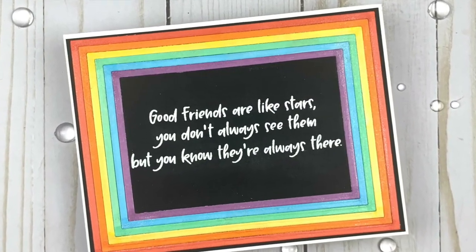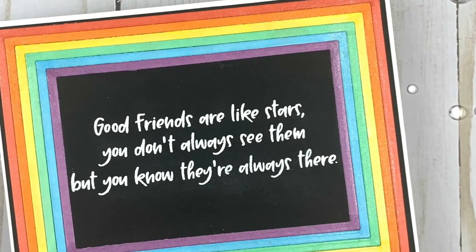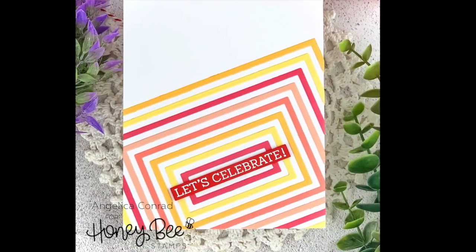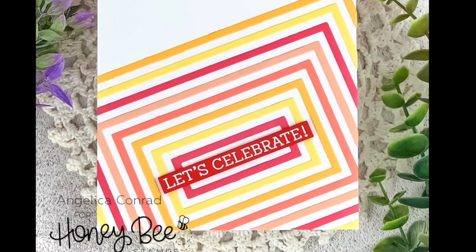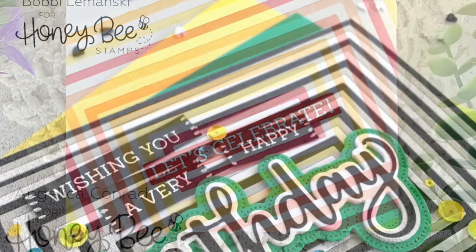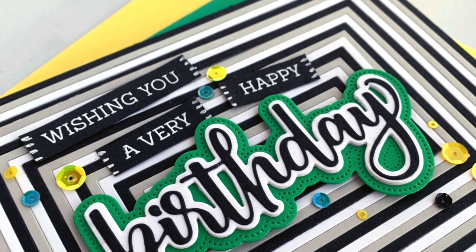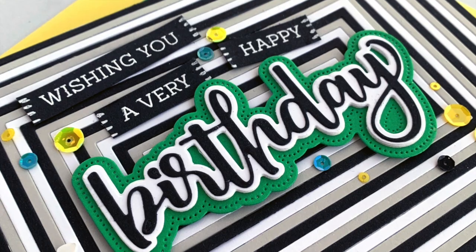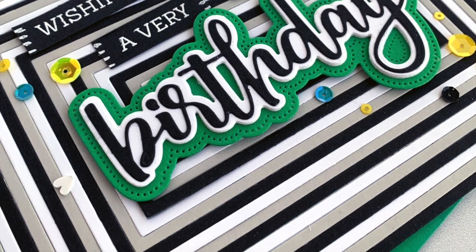Here Courtney has done a beautiful rainbow card with those frames and added our Good Friends sentiment. Here Angelica has done an offset frame design — I love the color scheme — and added a simple 'let's celebrate.' Bobby has layered several colors of her little frames — gray, black, white — and then added that big pop of green on top with the birthday buzzword die cuts.